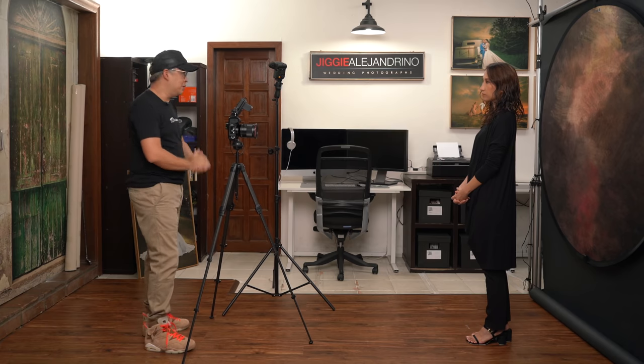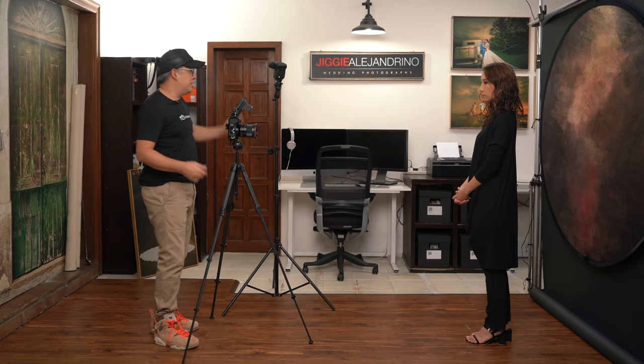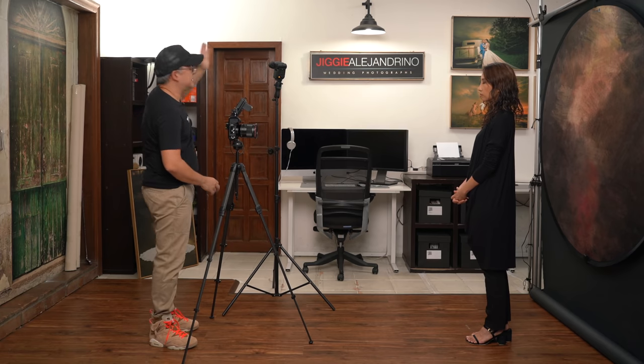I had my Sony F60RM throwing light into the wall, with the light bouncing back to her in a very soft manner — softened because of the large wall acting as a big light source. And the key to this entire shot was the portable backdrop from Kate Backdrop. I hope you guys enjoyed this video. If you did, please consider subscribing to the channel, click the notification bell, and find me on Instagram at Jiggy Alejandrino. Till the next video!